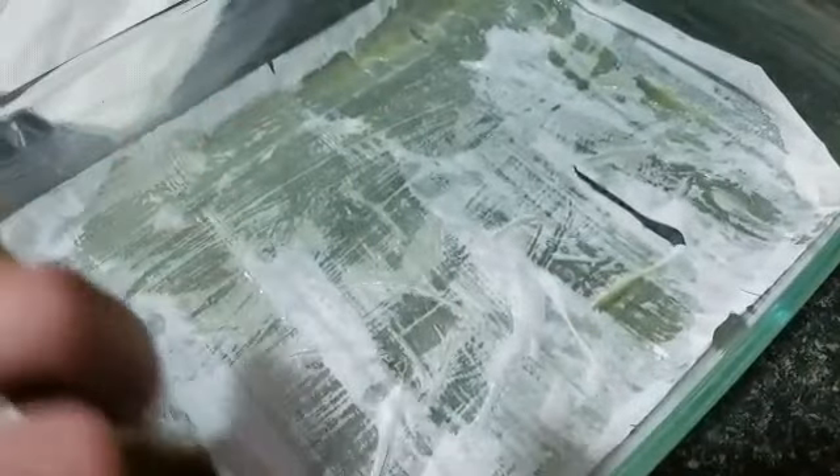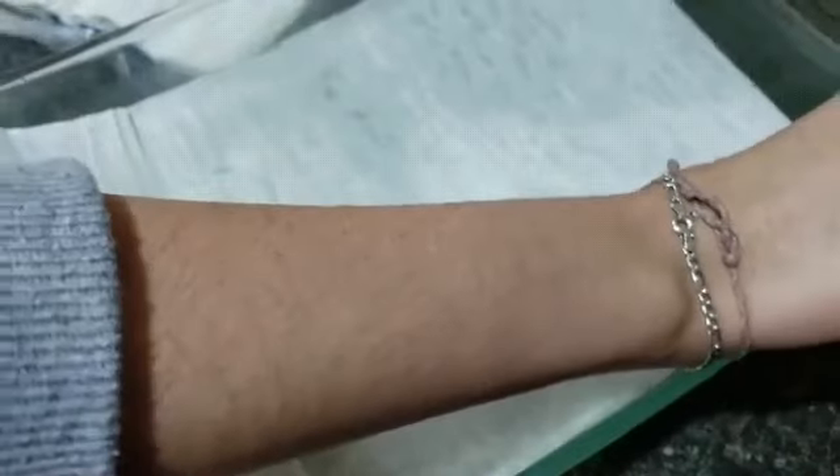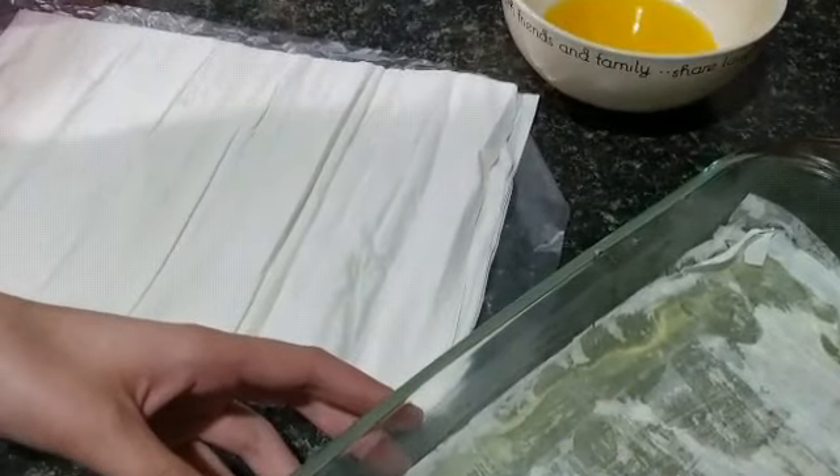Then you put butter all over it again, and then you put another layer. Then you repeat it with butter again. You're going to do this with about half of the phyllo dough first.